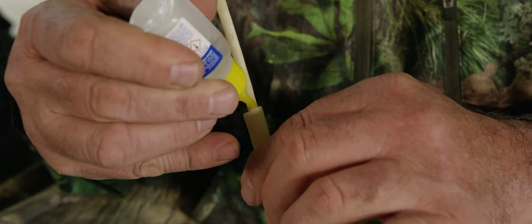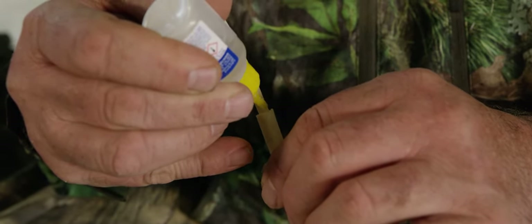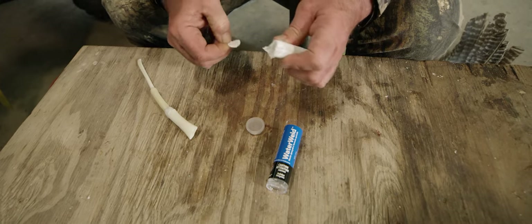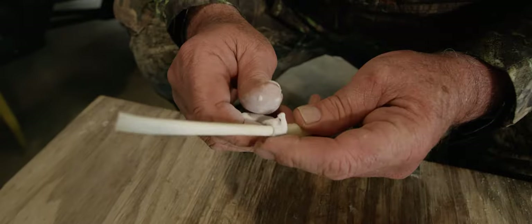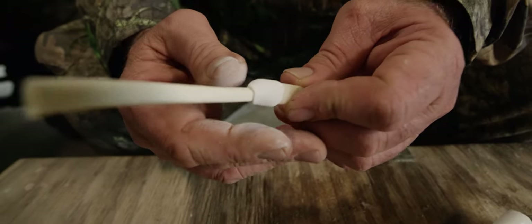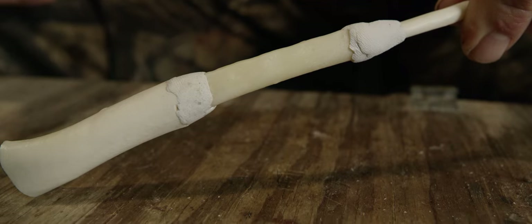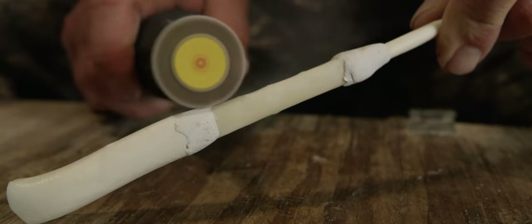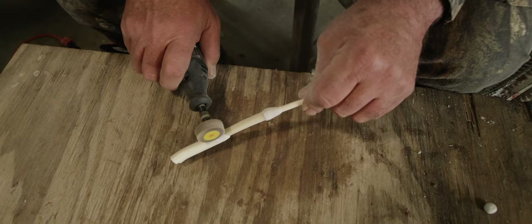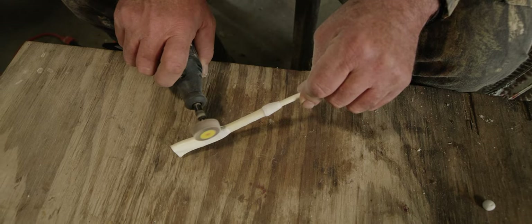Then I go to the hardware store and get that two-part epoxy — you cut off certain sections and mix it up with your fingers. Once it's right, I mold it around the two joints in the call. Once that gets hard, I sand it down to where it's somewhat level, and at the end I wrap it with thread.